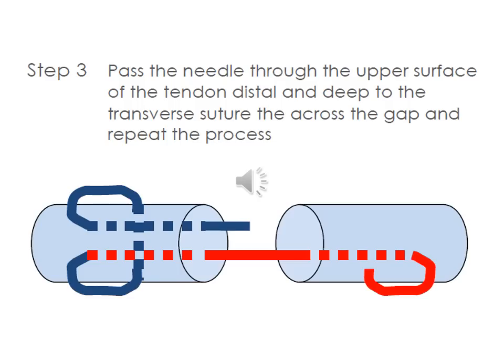The needle is then passed through the upper surface of the tendon, distal and deep to the transverse suture, across the gap, and the process is repeated on the other side. This creates two loops of bundles of tendon fiber that are grasped by the suture, holding them together without pulling through, and therefore can co-apt the two tendons.